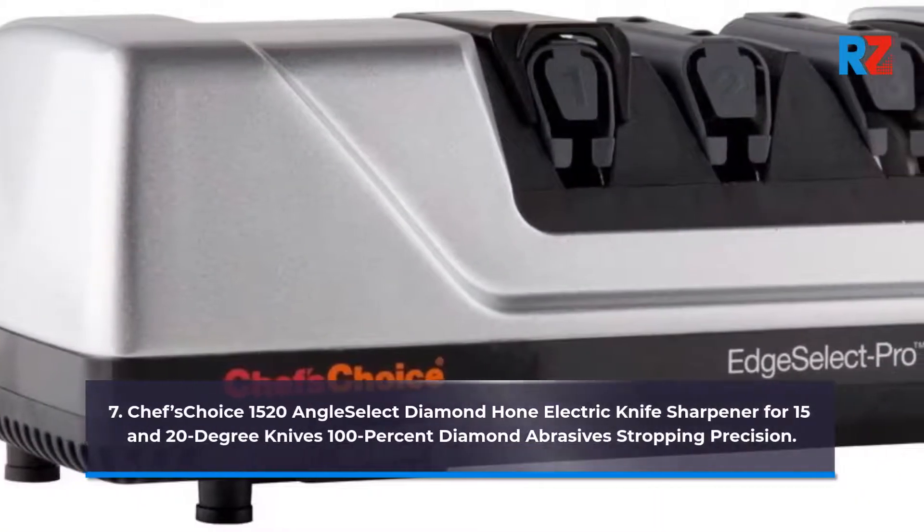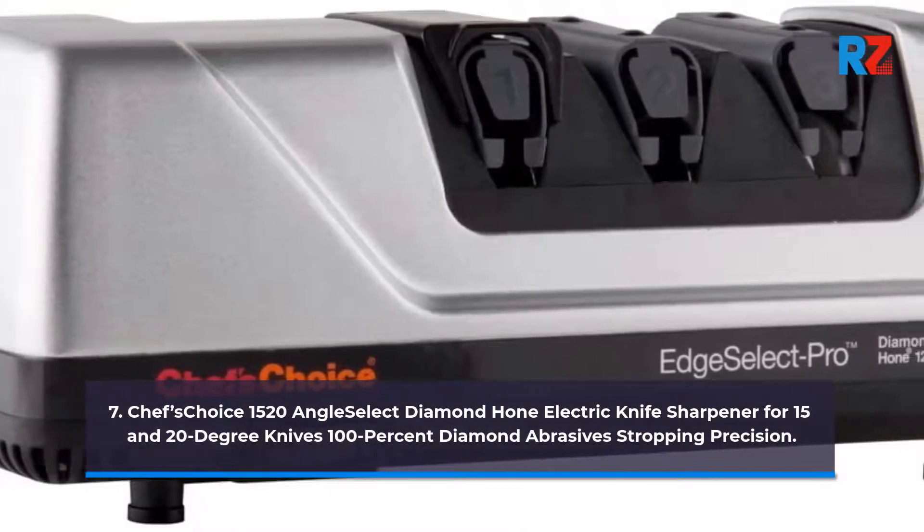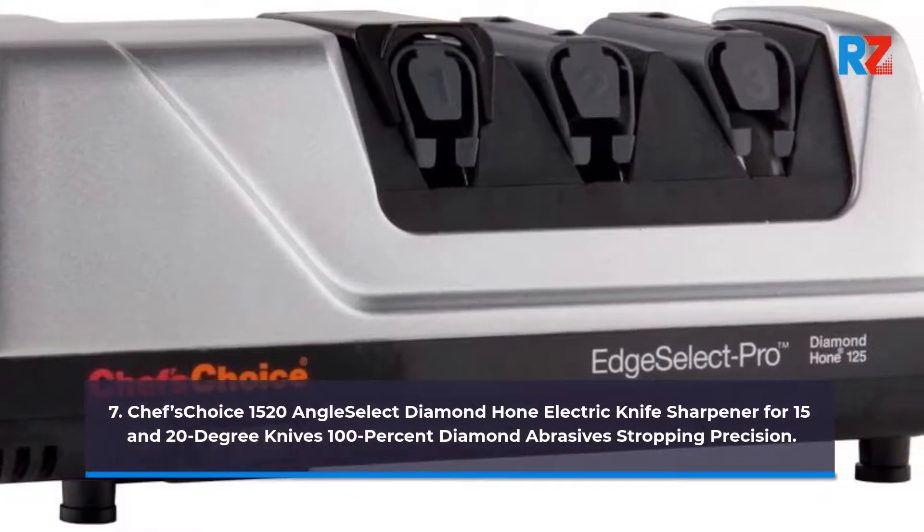7. Chef's Choice 1520 Angle Select Diamond Hone Electric Knife Sharpener for 15 and 20-Degree Knives, 100% Diamond Abrasives, Stropping Precision.